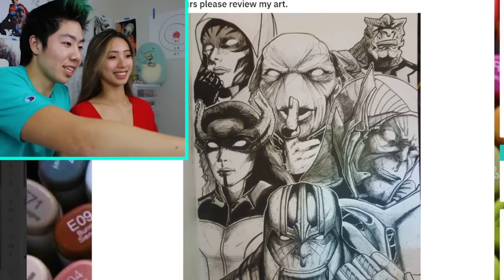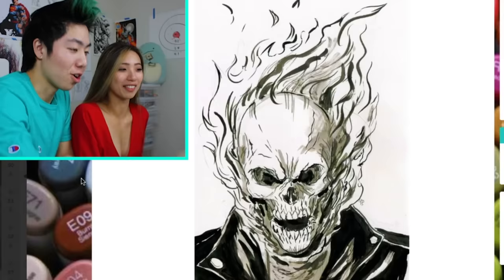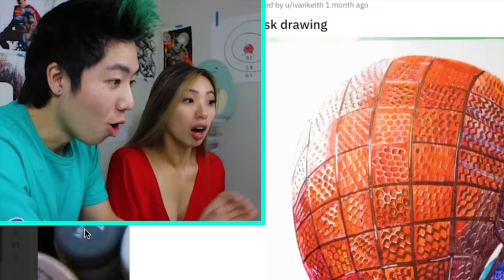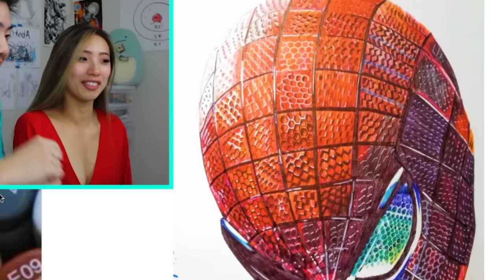Thanos and the bad guys! We got another Ghost Rider. Look at the flames on the head. That looks so cool. Look how trippy the eyes are. I really like the detail on the head. I feel like I can just feel it.